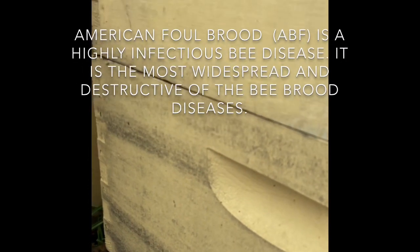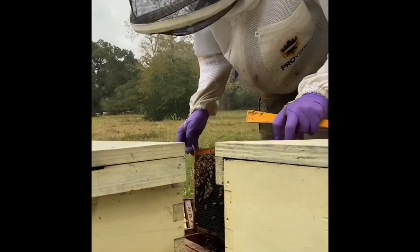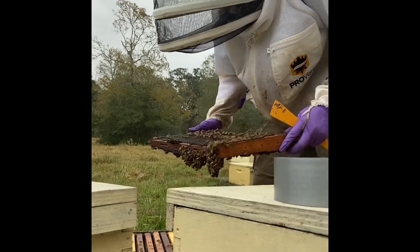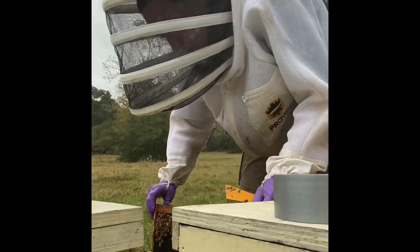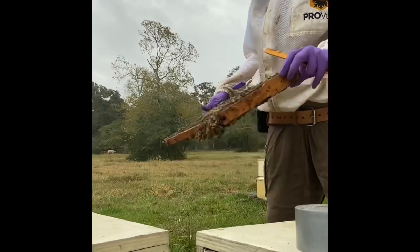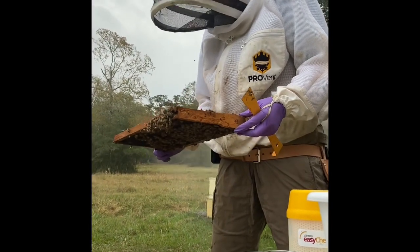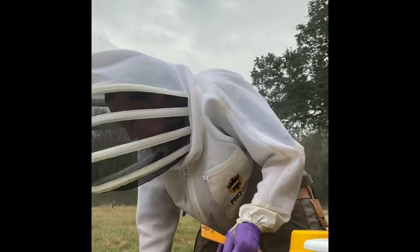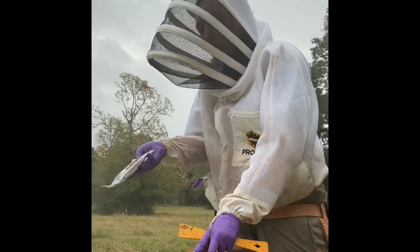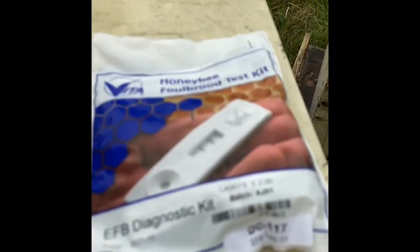What happens if you find American Foul Brood? Our office has not found American Foul Brood in five or six years — that's a good thing, though that definitely does not mean it doesn't exist here in Texas. We have people who suspect they have American Foul Brood and we try to respond to those very quickly. If we were to find it at an apiary, we would implement a quarantine so those bees can't go anywhere. We have field tests — this one's for European Foul Brood, which we see pretty commonly, but we also have one for American Foul Brood.